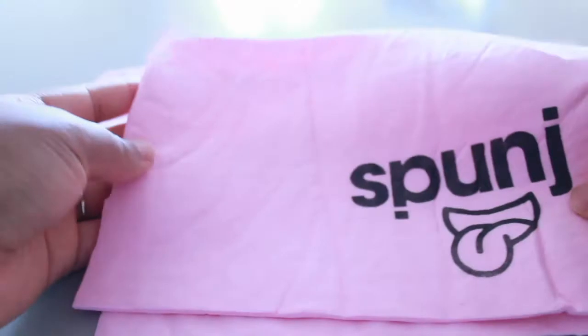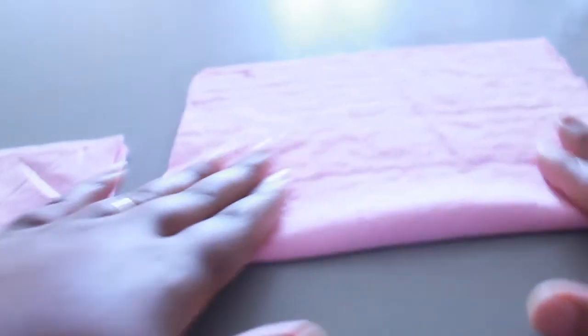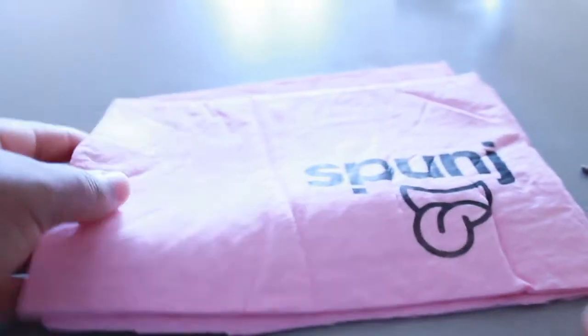I did cut mine — yes, I just feel like it works better that way. And I've just kept the other remaining half as one long piece as well. But yeah, I cut mine.